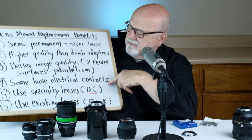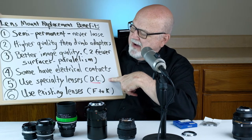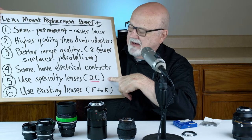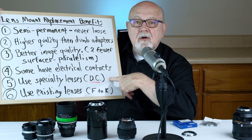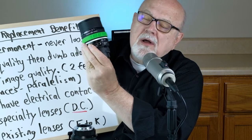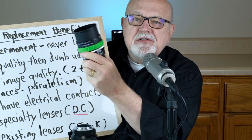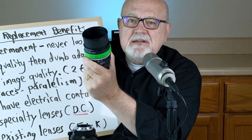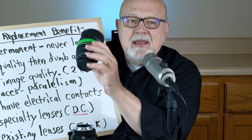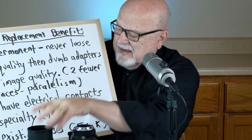Number four, some lens mount replacements have electrical contacts. Number five, it allows you to use certain specialty lenses that are otherwise not available for your camera system. For example, here's a defocus control Nikkor 105mm f/2 DC lens. This very specialized defocus control Nikon lens is only available in the Nikon mount, so it has to be adapted. In my case, I installed a lens mount adapter so I could use it on my current non-Nikon camera.